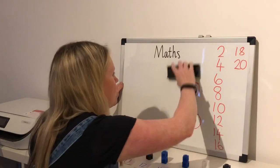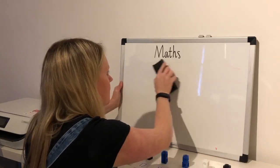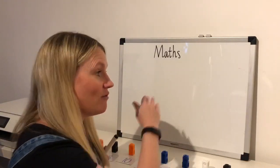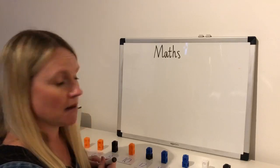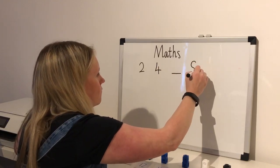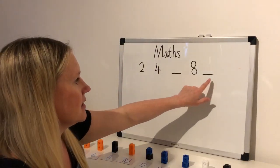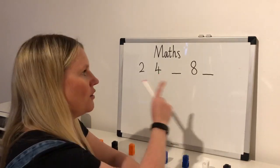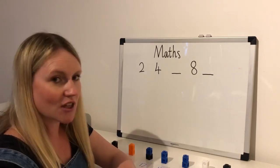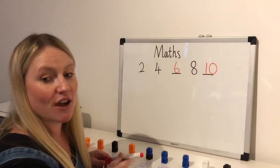Now if you're writing on a whiteboard you can rub it out, or if you've got a piece of paper you can do the next activity underneath. I'm going to write out a pattern for you and I want you to tell me which number is missing. Write the pattern with me and then put in the missing numbers. Okay: two, four, something, eight, something — press pause and write down your answer. The missing numbers in this one are six and ten. Have you got that right? Well done!